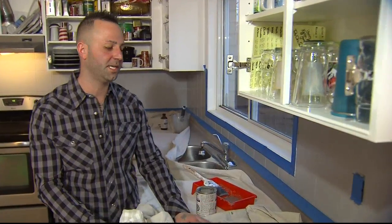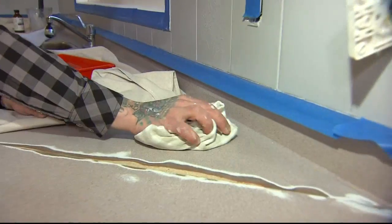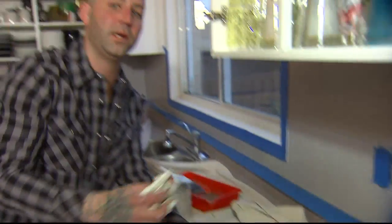Now that we've completed our finished coat, it's time for cleanup. If you get any excess or drips, you just want to clean it up with a little bit of rubbing alcohol and water. That way it looks like new.